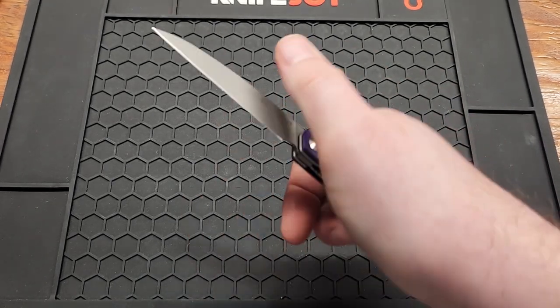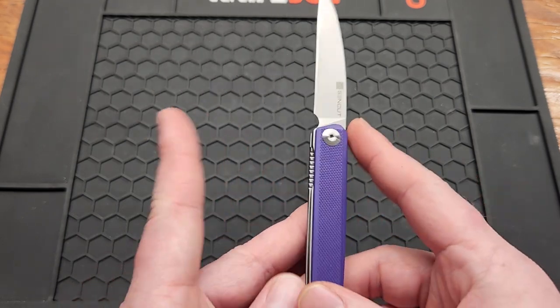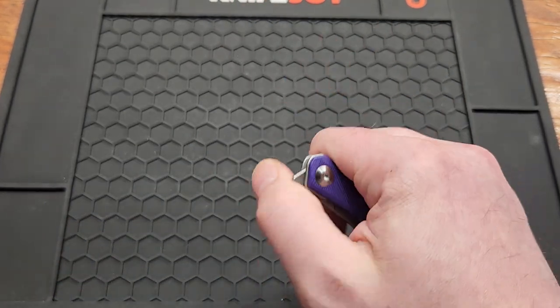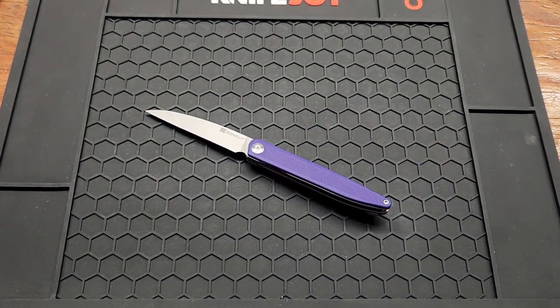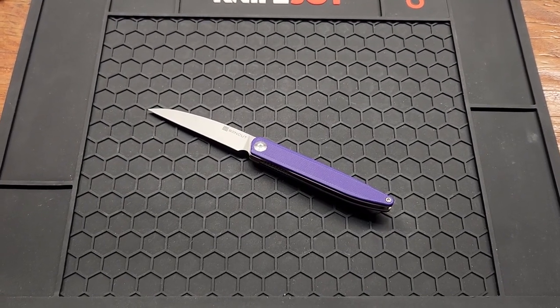I do recommend this knife — very thin, unlike any knife in your collection more than likely, and it'll come in handy. Subscribe if you haven't already. I'll have the link down below along with my Instagram — I usually post my knives up there before I do here. Give me a like and a comment, and see you on the next one.